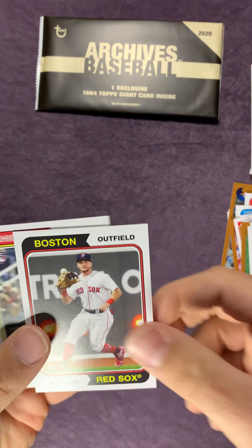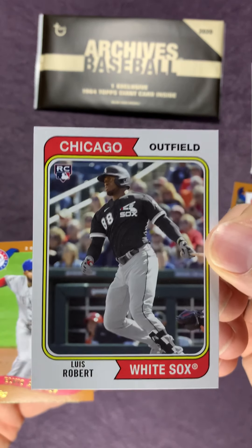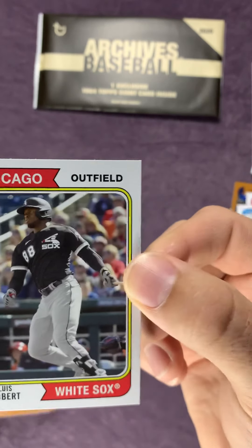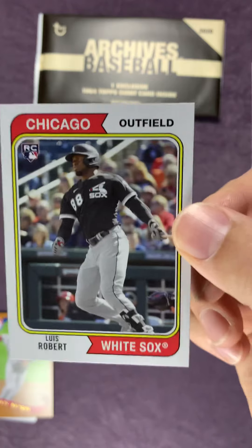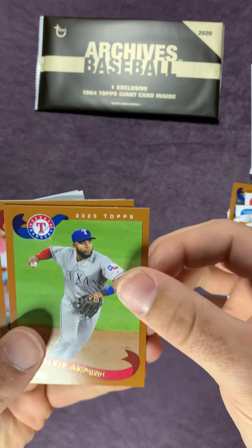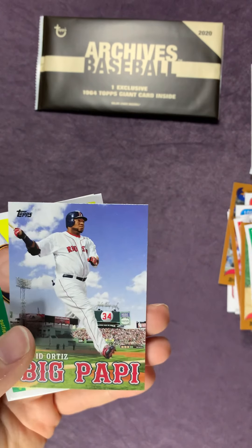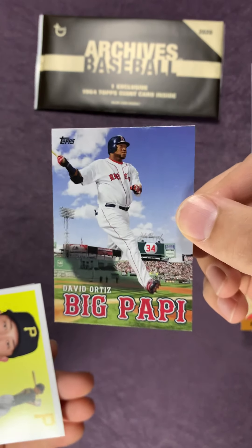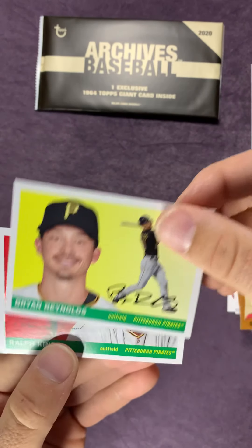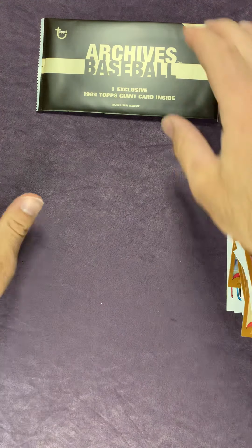Matthew Stuck and Andrew Benton. Ooh, our first Luis Robert! I know his cards are pretty hot right now. I'm excited about that one. I'm going to go ahead and put that over here - I will sleeve that up after the video. And Elvis Andrews. A Big Poppy card - that's cool. And another Ralph Tender. That's it for the packs here, so let's go ahead and move on.